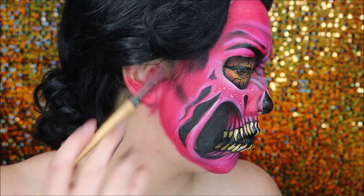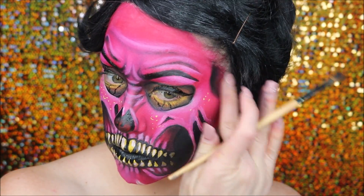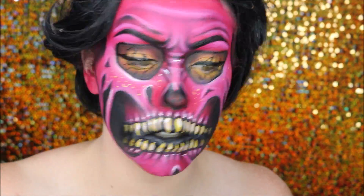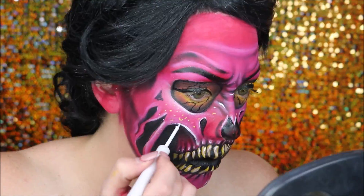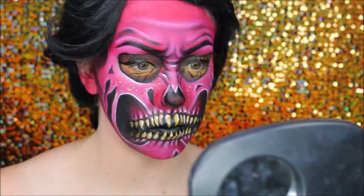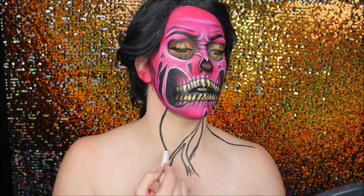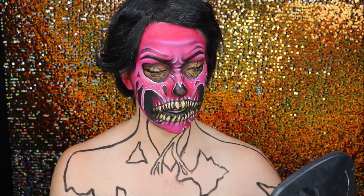I then defined my temples and cheekbone areas, giving that side of the face a little more detail and form. I took the NYX white liquid liner — I love this, it gives such a pop — and applied it where I already had highlights but in more of a thin defined line rather than smudging.